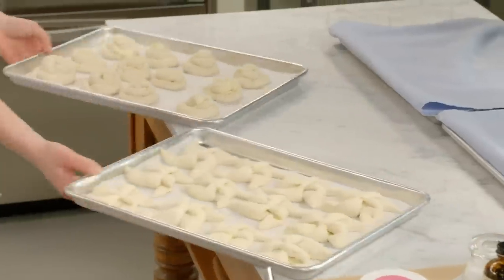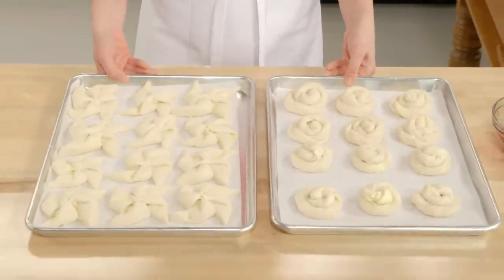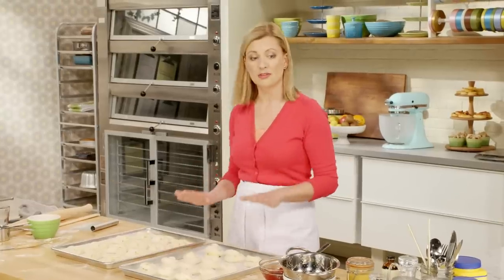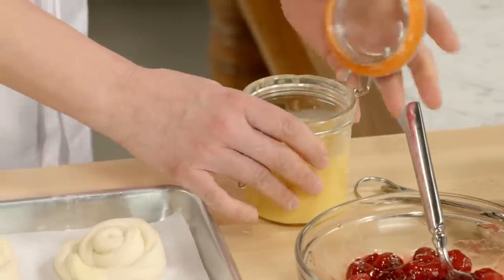After 90 minutes, look at how those twists and pinwheels have puffed right up. Before I start filling, I want to brush all of them with egg wash — that's a single egg mixed with a couple tablespoons of cool water.